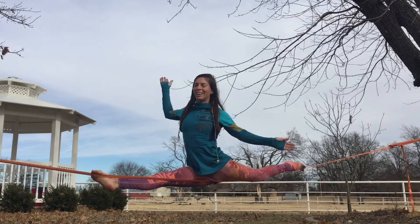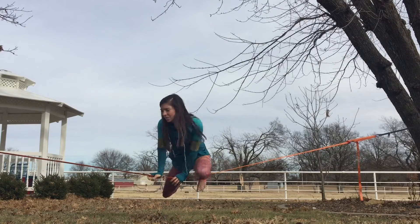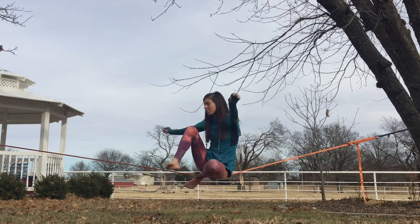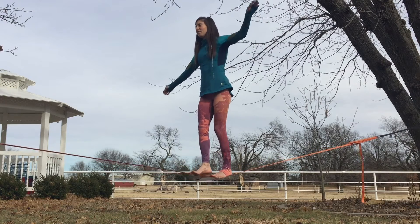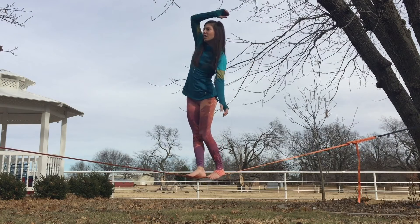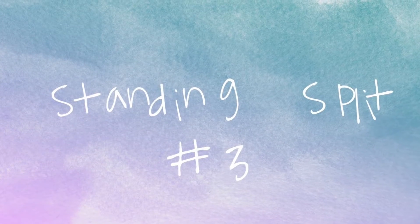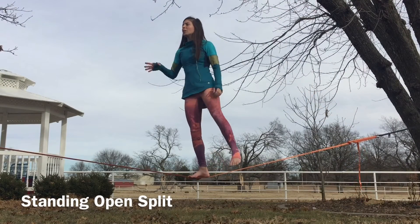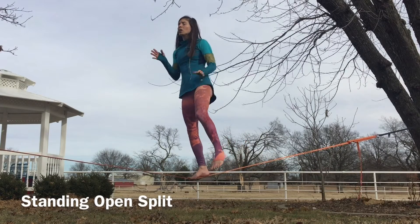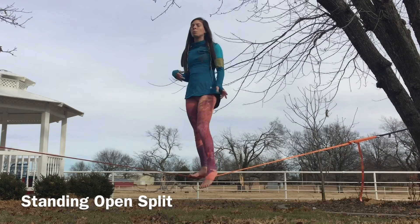Ta-da! Hanging out in your splits! For the third and final split, which is also arguably my favorite — it's a very strong split. The other two splits are closed hip splits, so they're true splits. This is not a true split; it's an open hip split.